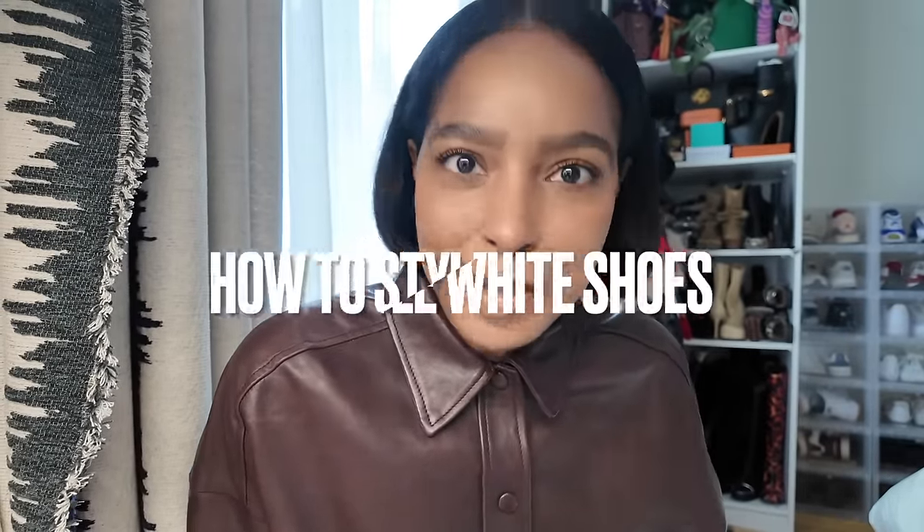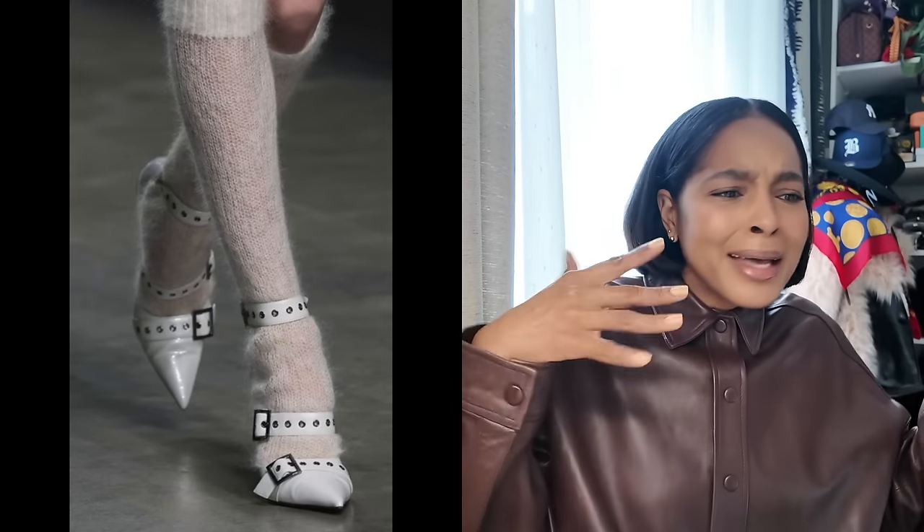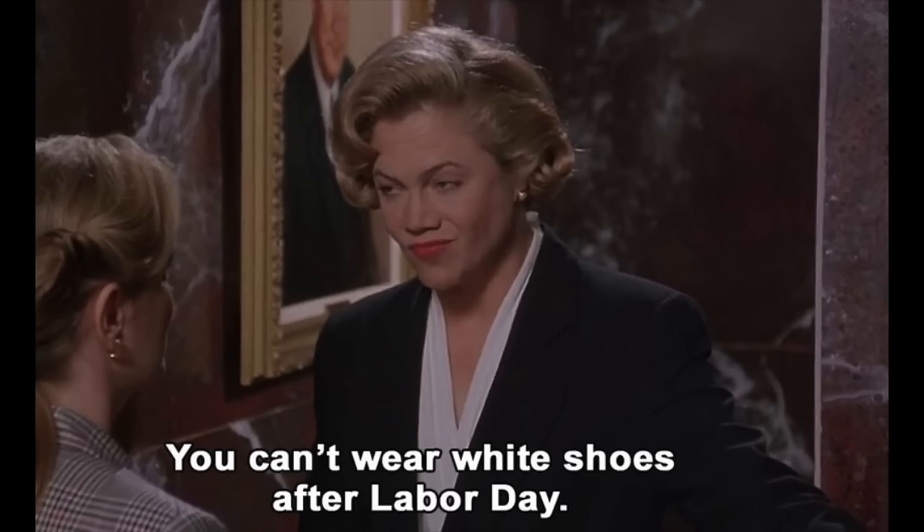What's up cookies! I have a treat for us — I've been wanting to do this video for a while and you guys have requested it. I know that some of us struggle with the concept of how to wear white shoes, maybe because of our own styling limitations or the whole 'wearing white after Labor Day' rule. That rule really traumatized me, especially after watching the movie Serial Mom by John Waters.